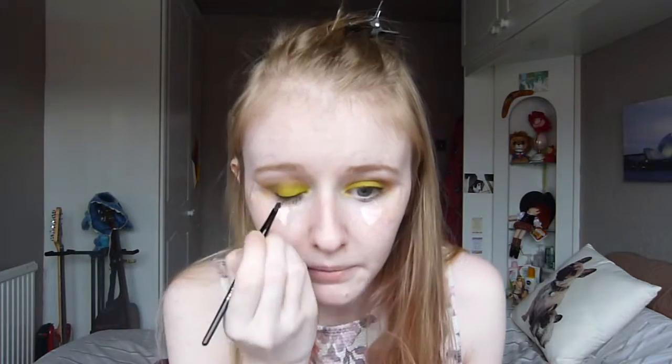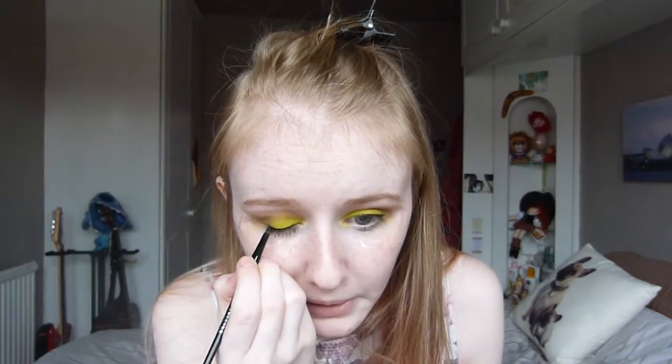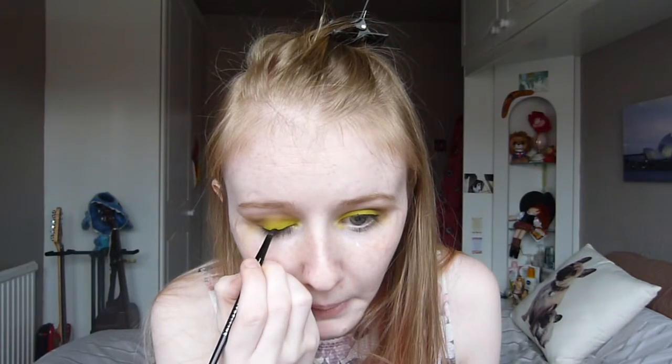I've had this eyeliner for about four months and it has not dried up, even though I did leave the lid off it for quite a while. I'm going to build it up ever so slightly, only because I'm wearing false eyelashes with this look and we don't want to be able to see the lash band. Now that I've built it up, I'm just slowly going to peel the tape off and it leaves you with a nice sharp line.